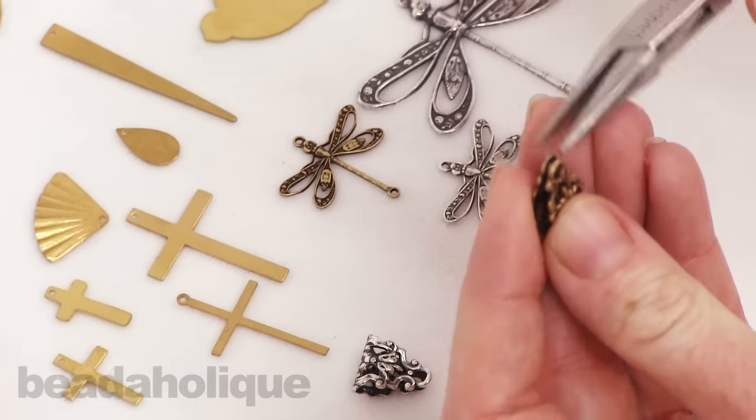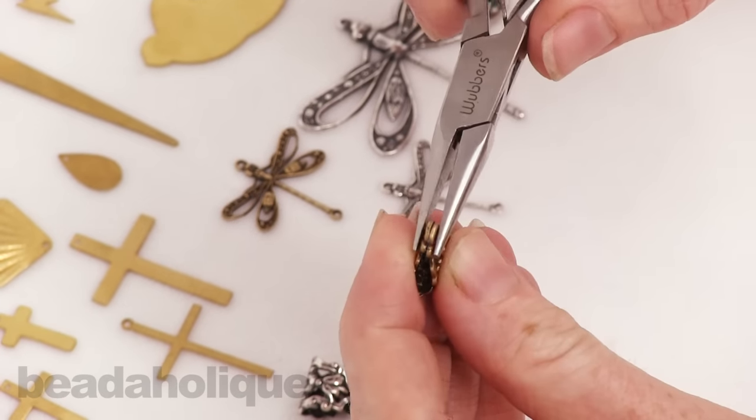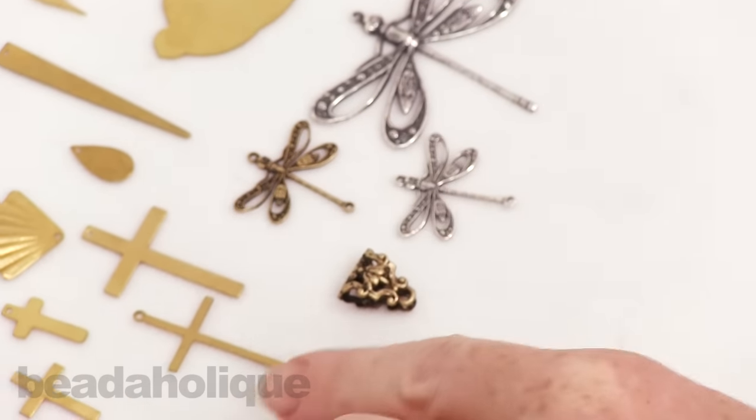I'm just going to pull over some chain nose pliers and show you that you can go ahead and open these up and then close them shut again for whatever purpose you want.